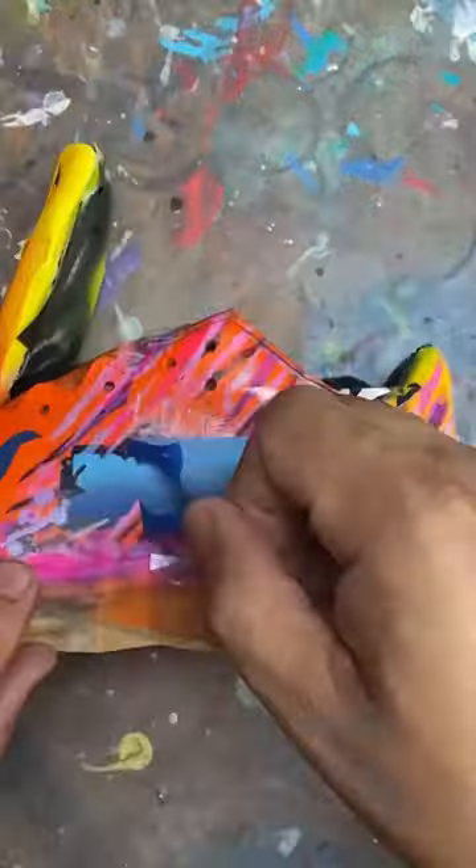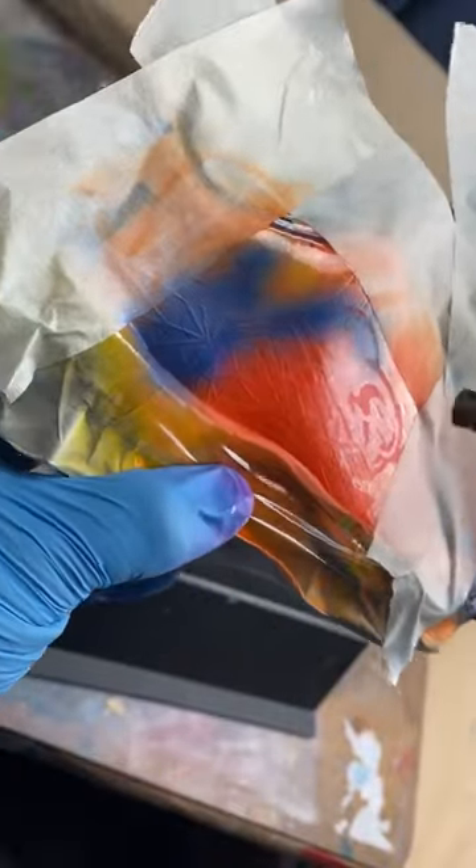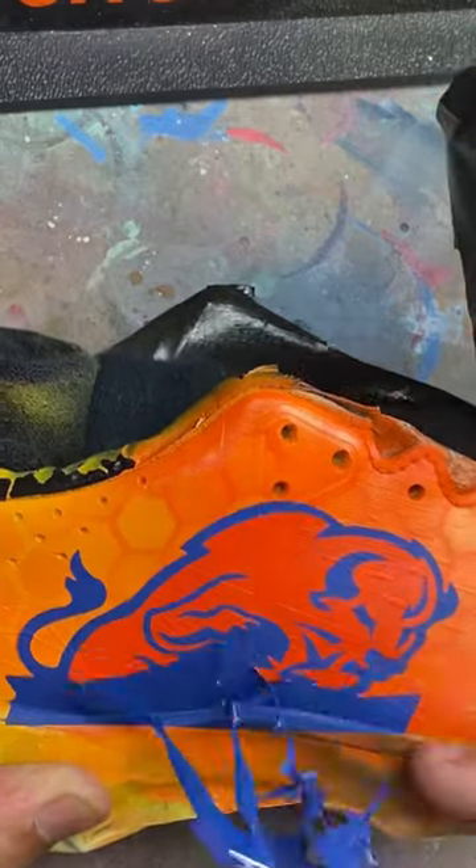On the side we're adding his nickname, which came out pretty cool. On the other side we're adding his school logo and mascot, which came out really cool — I like the way it looked.